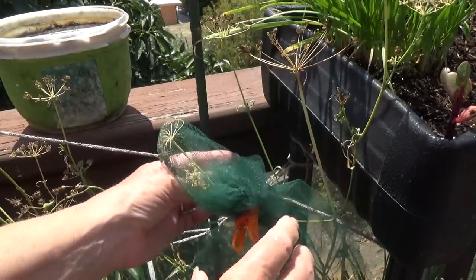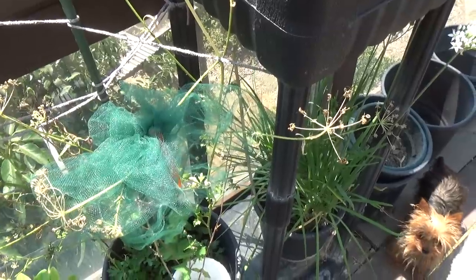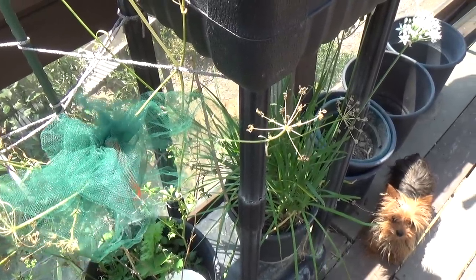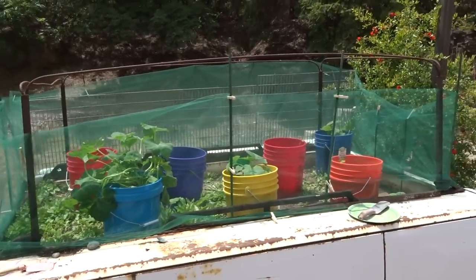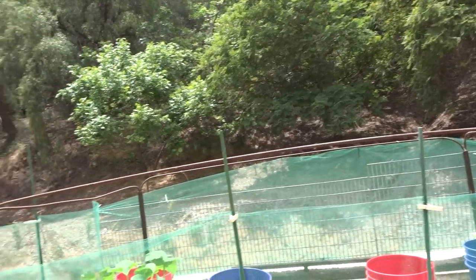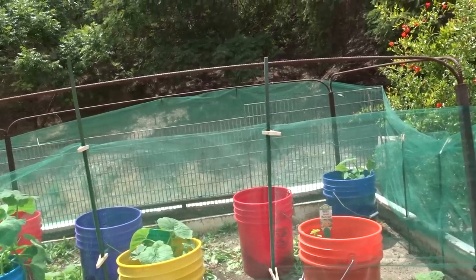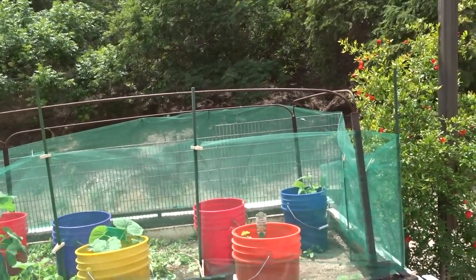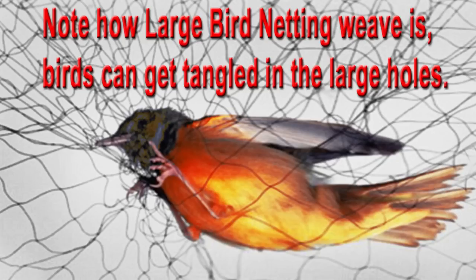Mice, rats, rabbits, squirrels — they don't like it because their nails get stuck to it. It's not hurting them at all. Their nails are like little needles, and when they touch it, it gets stuck and they run from it. Birds can land on it. This is not bird netting. Bird netting is dangerous — it can kill birds because they get their legs stuck in it, they get wound around, and they get hung up on it.